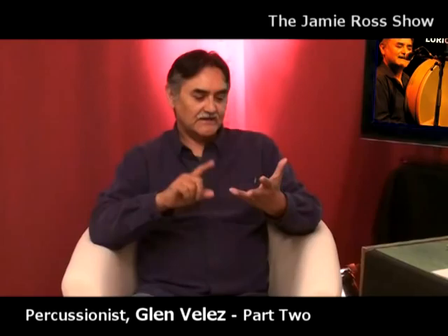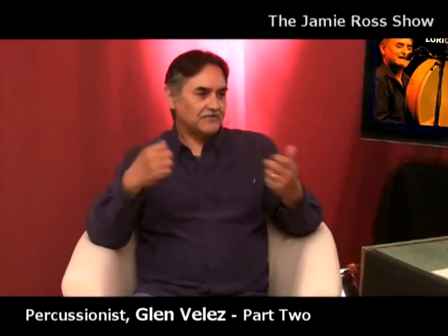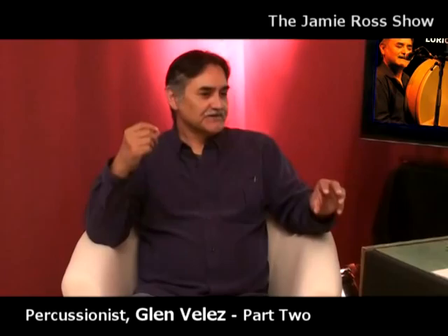Glenn has a new shaker he designed for a German company called Anklung. These shakers are octagonal — eight sides. The playing style is derived from two maraca styles Glenn studied: Venezuelan and Colombian. Both have very beautiful ways of playing maracas. He took those styles and techniques and developed a new approach to left and right hand independence using two shakers, with two very different pitches so when played simultaneously you get interesting polyrhythmic material.